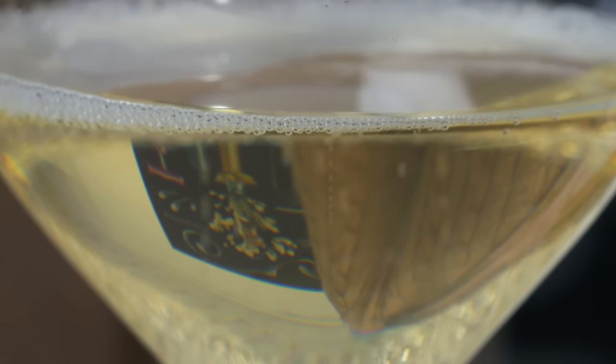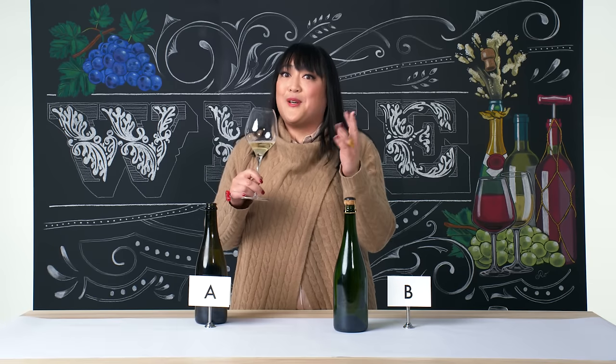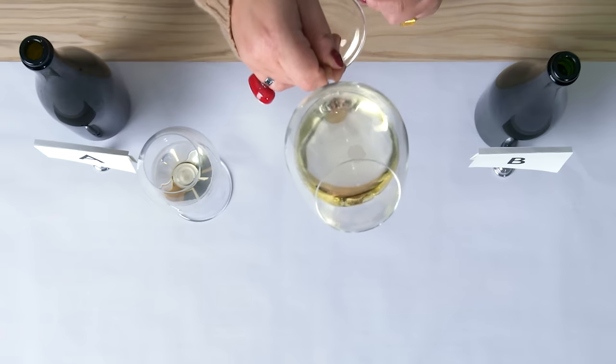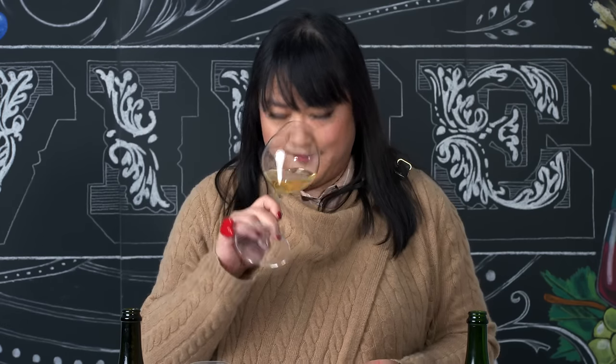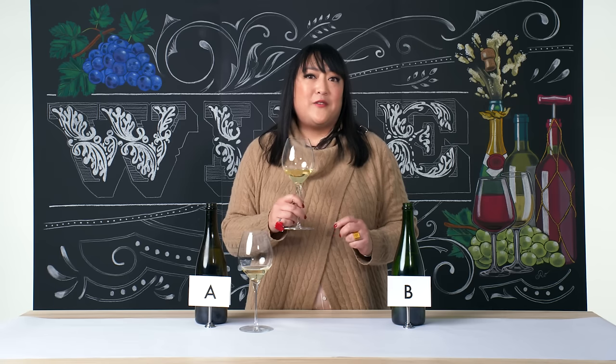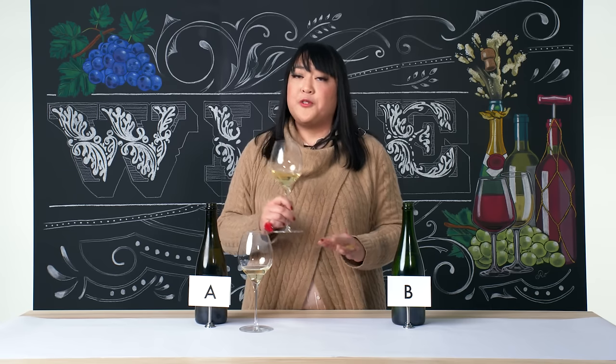We see a very fine and consistent bubble — they call that a fine bead. They like to say in Champagne that if you have small, imperfect bubbles, it's the eyes of the frog, which I don't think they mean as a compliment. We're also gonna look at the color by tilting the glass away from me, and we have a really beautiful golden color here. That smells pretty amazing. We definitely have those primary aromas, a little bit of cinnamon and brioche, and it's also a really complex and intricate nose, whereas A was a little more primary with the fruits. Here we have quite a lot more complexity, which comes from age and also the techniques used to make a fine sparkling wine.